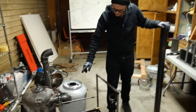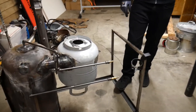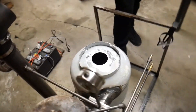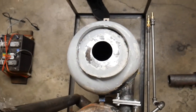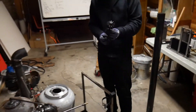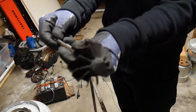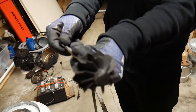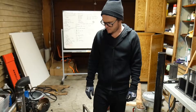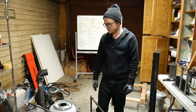So what this is is a primitive vortex filter, and what it does is in theory remove the largest chunks of wood from the stream going into the turbo. If you look at the turbo from the last turbo we blew up, it sure does look like it ate some chunks — so that's what this is going to prevent from happening.